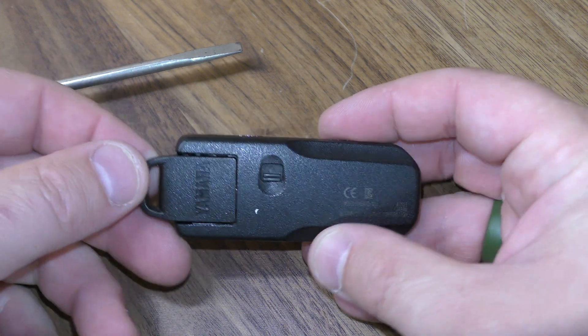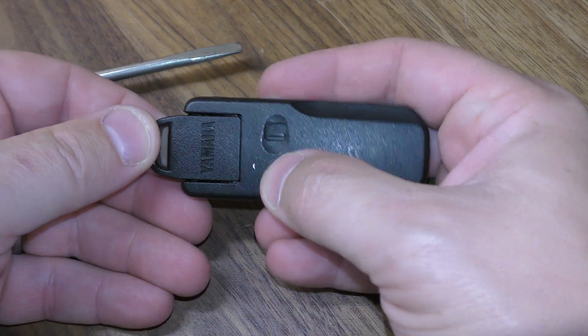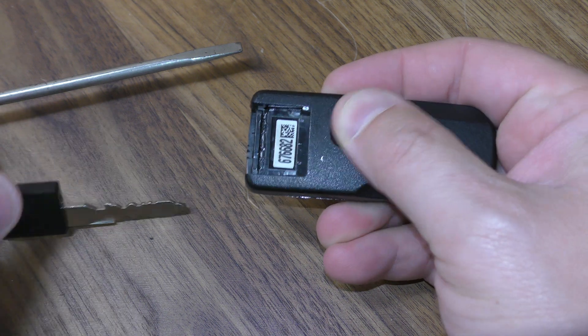First thing you want to do is remove the mechanical key. Do that by pushing this away and sliding the key out.